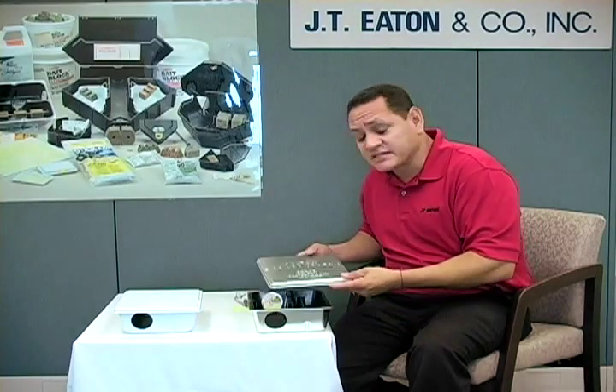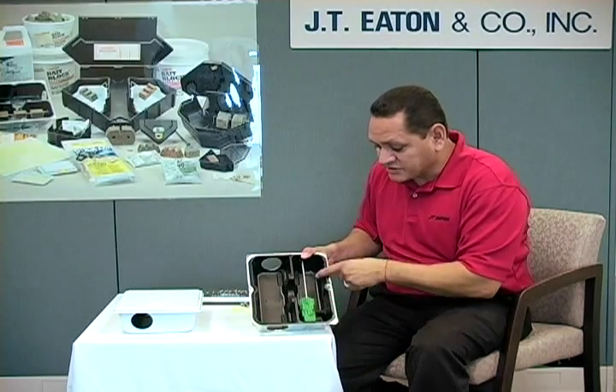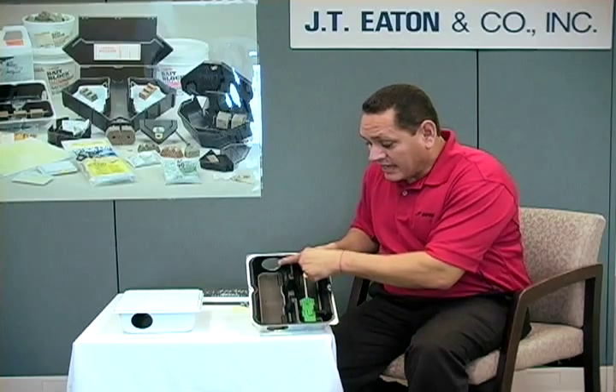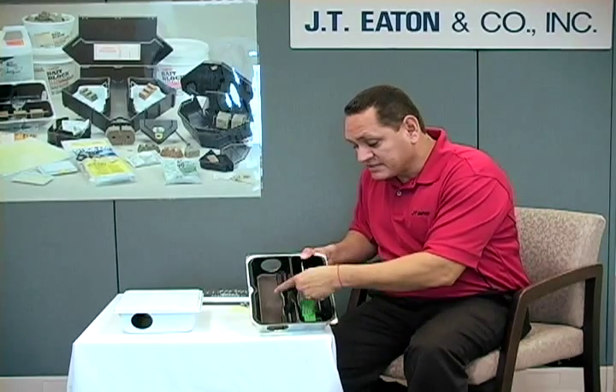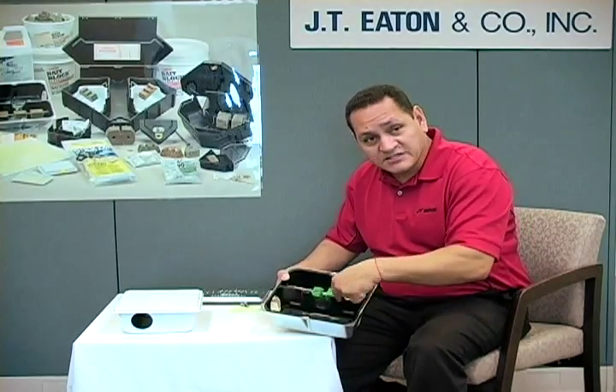It's clearly marked — 'poison, do not touch' — stamped right on the lid, as with most bait stations. Inside, it has a large feeding area for the rats or mice. As soon as they come by, they're going to see that bait in that station right away. So as soon as they're passing by, they see it, they feed off of it. It's good to go.